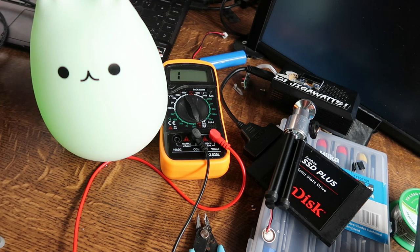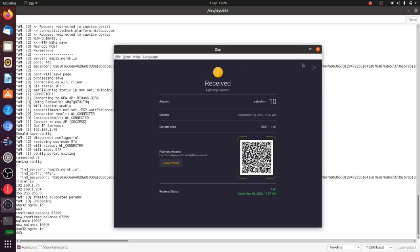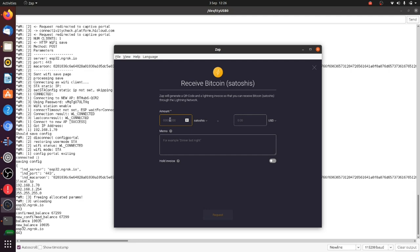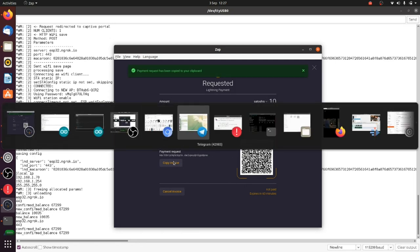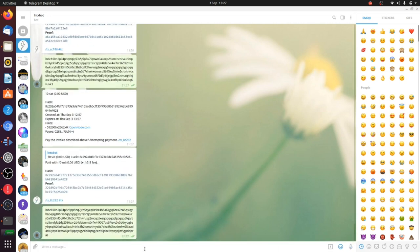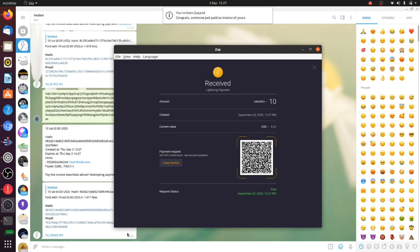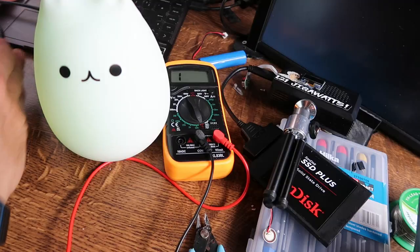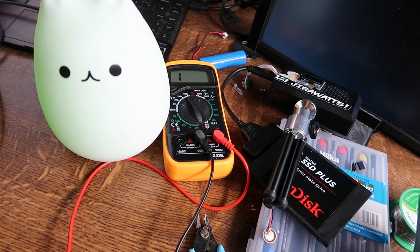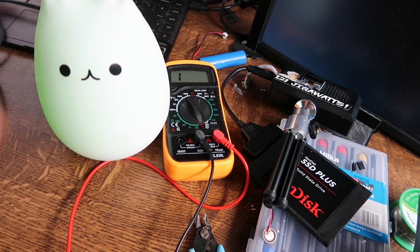Now let's send a transaction to it. I'll open up my Zap wallet, receive 10 sats, request 10 satoshis. I'll use my go-to testing tool lntxbot when I'm developing — pay. I'll get the serial port up as well. You've been zapped! Okay, that went through. We should see the requests on the serial monitor — there we are, and it's flashing! Now I can just plug this in anywhere near my home Wi-Fi and it'll connect to my node and tell me when I've received transactions.